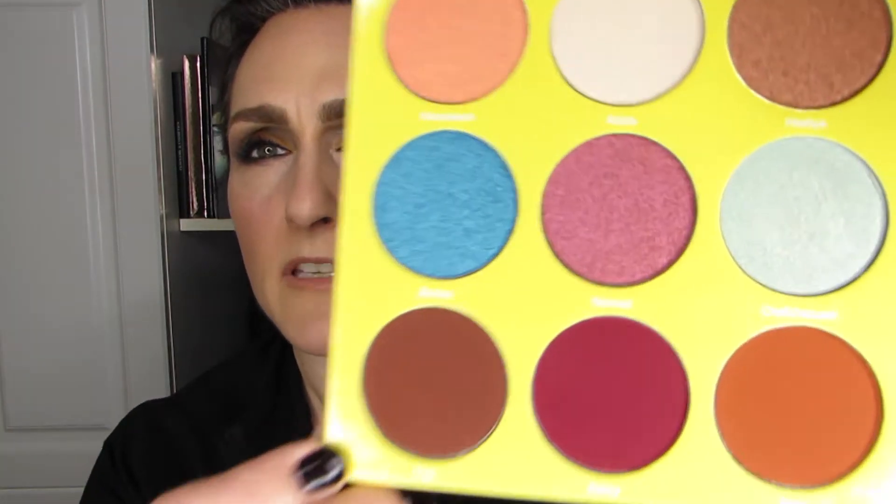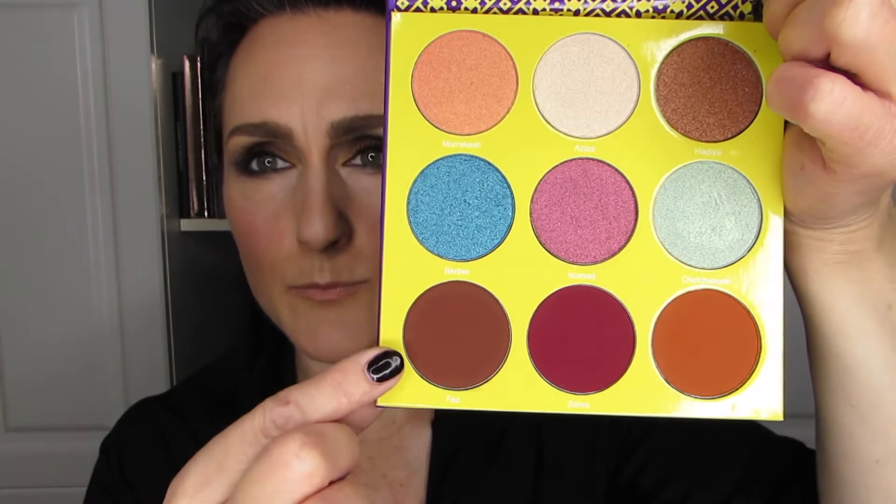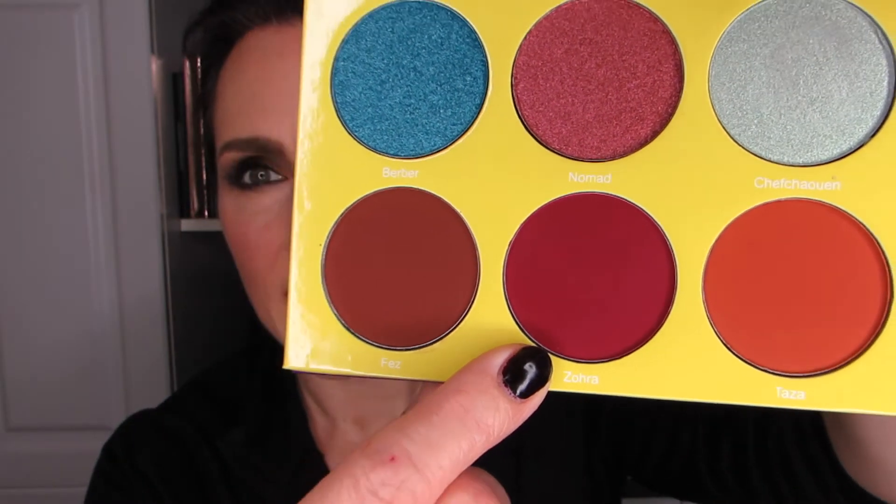I'm going to do the same as I've done for the other nine-pan palettes and go row by row. This is probably the most exciting row to me in this palette — the Zora looks amazing, and it's deeper in person than what the camera is showing you. But let's get to swatching. We're going to start off with the top row and move down. We've got Marrakesh, Aziza, and Hadiyah. Oh, that's a good start, isn't it?